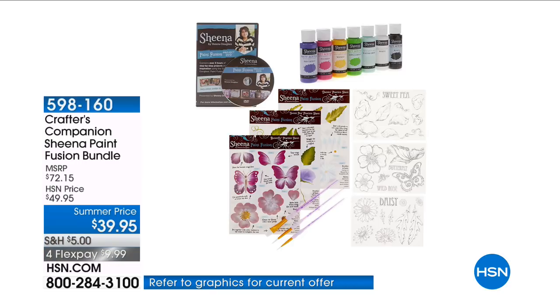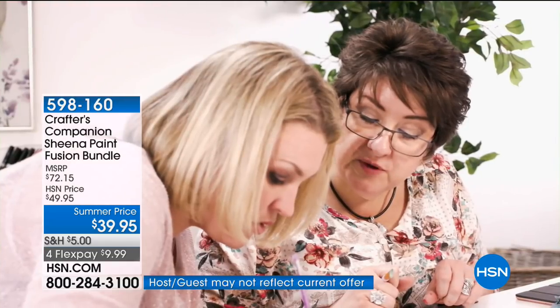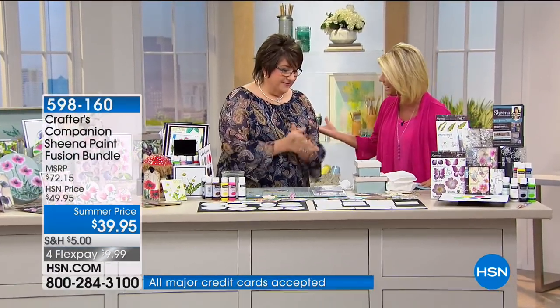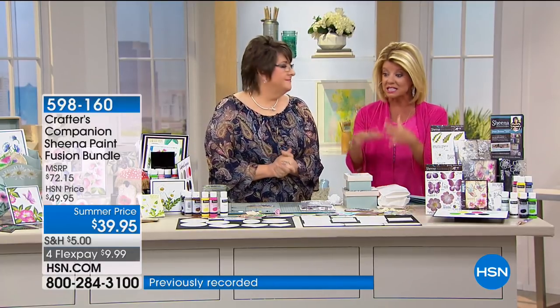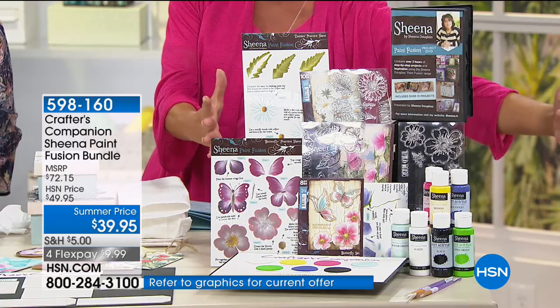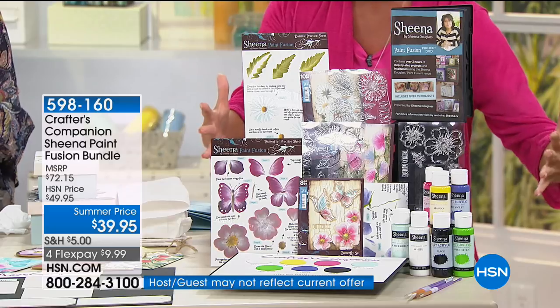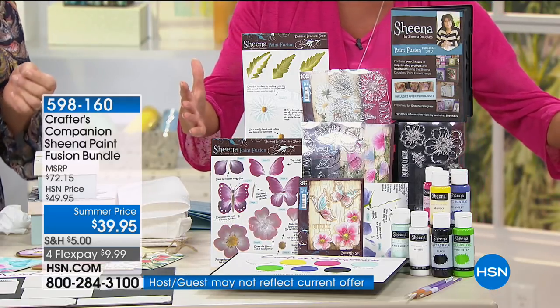Sheena is the product designer for Crafter's Companion, affectionately known as the queen of messy crafting, making crafting fun and easy. We're excited to welcome her to HSN. She has put together this painting kit — brand new today — to make basically painting at home for the non-artist as simple as you can possibly ask for.